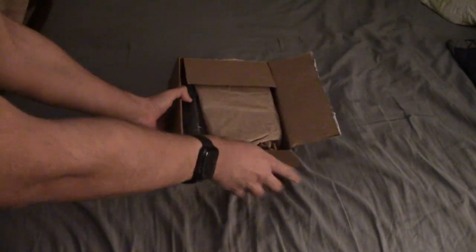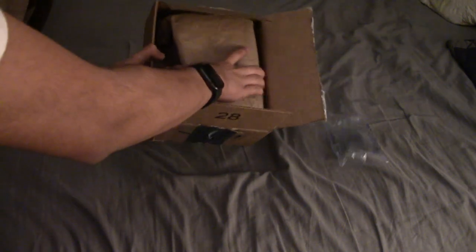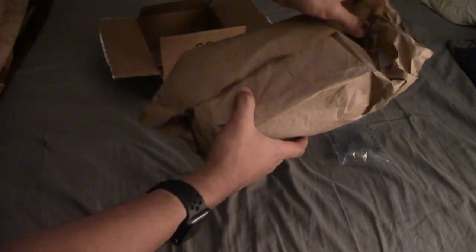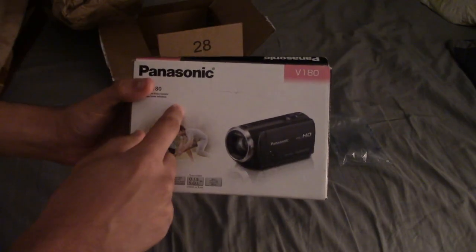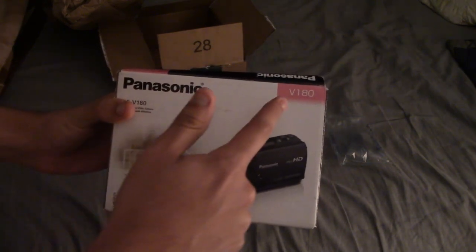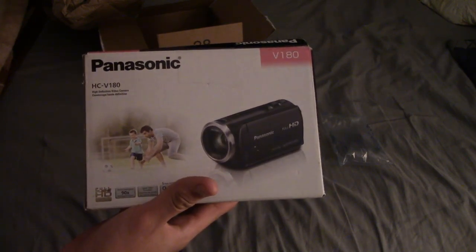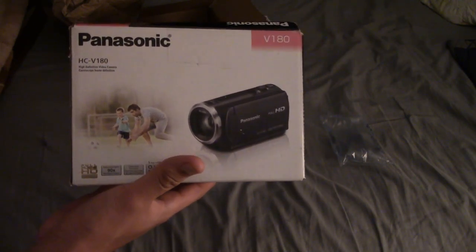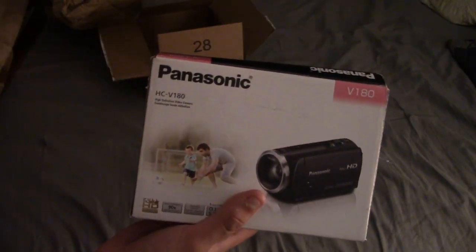It's nicely wrapped and comes with the box and everything. There it is — that's the box right here. Panasonic V180. I saw this again at Target years ago and now I finally get to own it. They still sell it at Target occasionally, and it's priced pretty well there too.